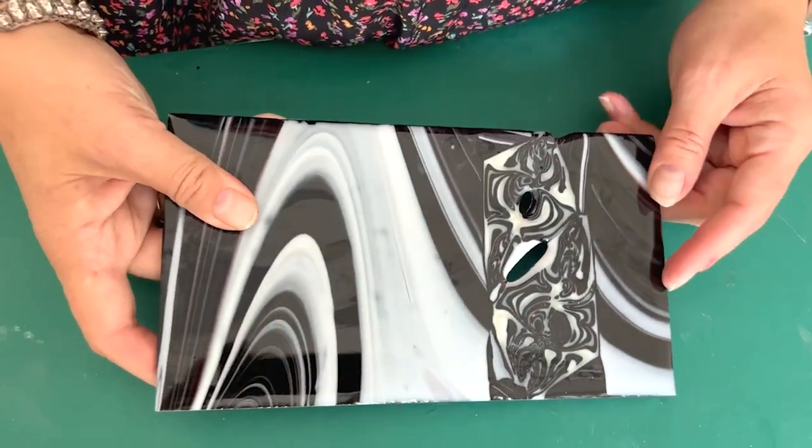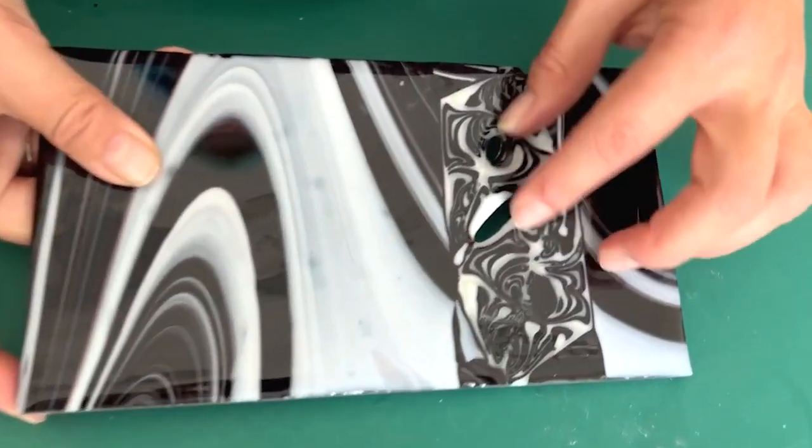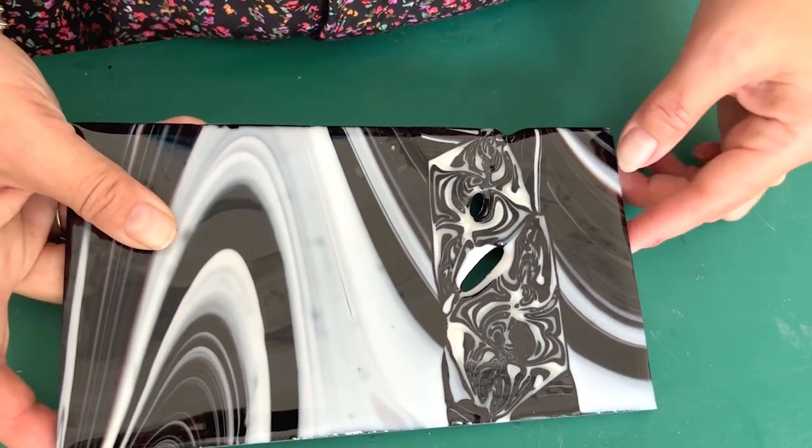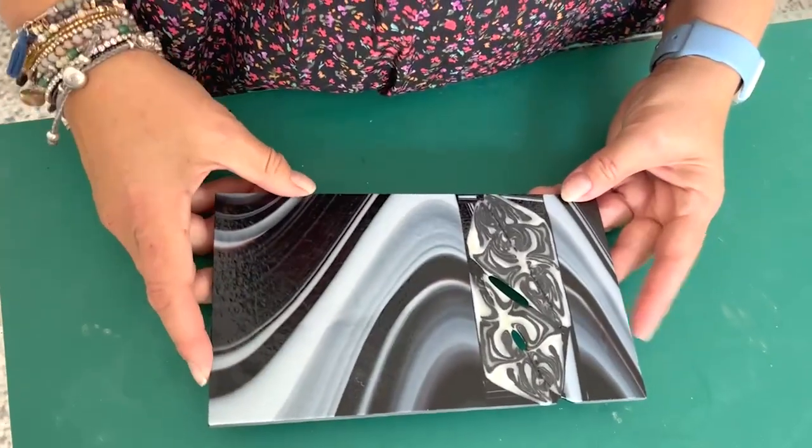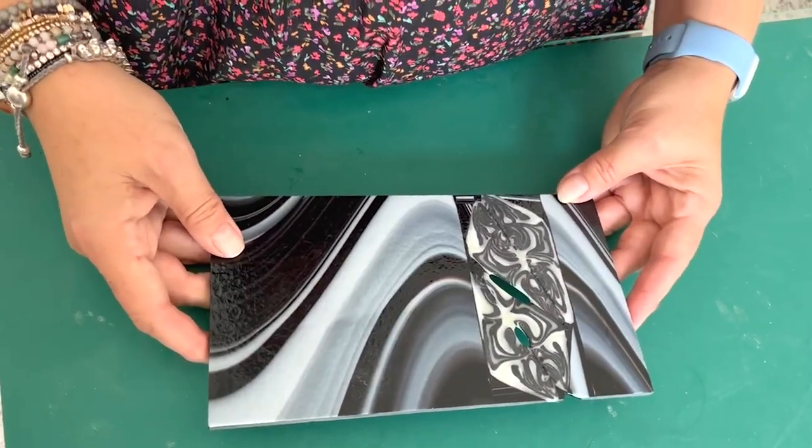So here it is out of the kiln. We didn't have enough glass here and it's pulled up — I don't mind that. Interestingly, when you get pieces like this out you can flip them and look at the other side, and I actually prefer this side. So we'll slump it this way out.